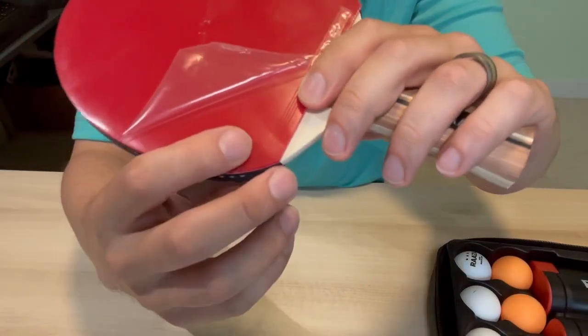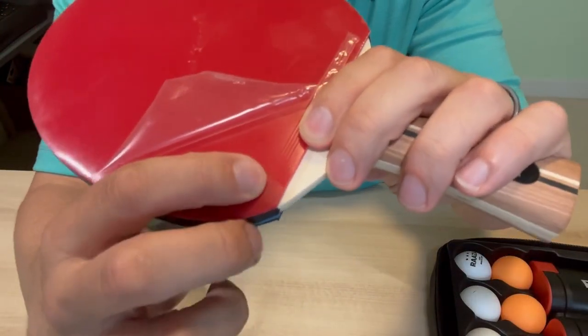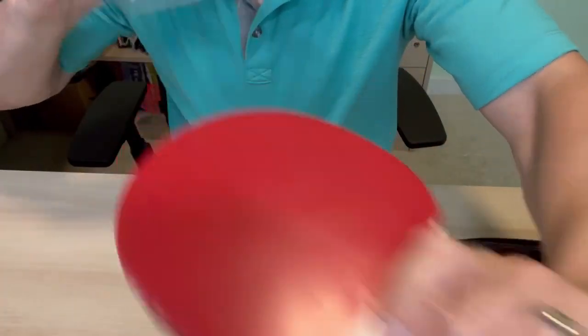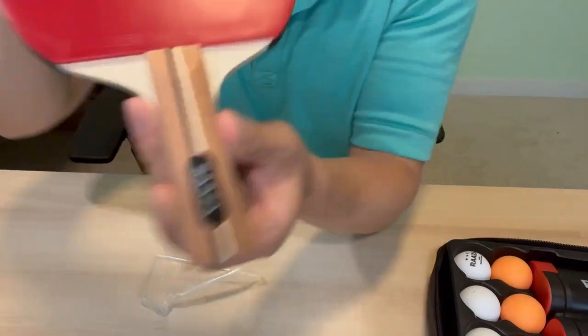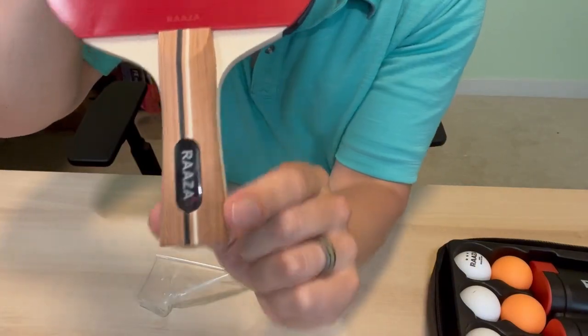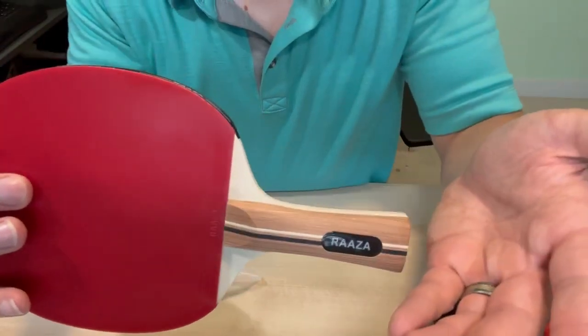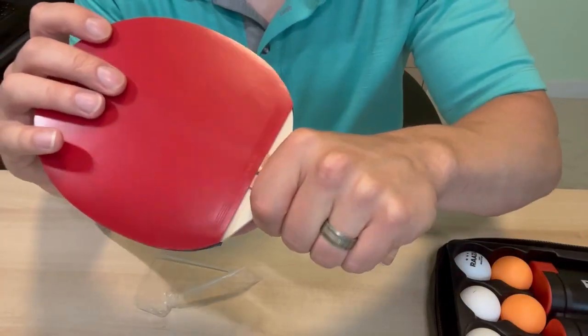I can already tell that these are definitely higher quality — has a nice tackiness that'll help with your spins, and has that nice protective film that we're going to get off because we're going to test these out. What I truly love about these handles is that taper at the end. If your hands are getting sweaty and you're playing a whole bunch, or you're playing outside and it's getting wet, you need something that's going to help you grip.